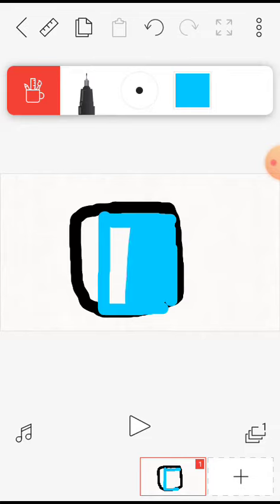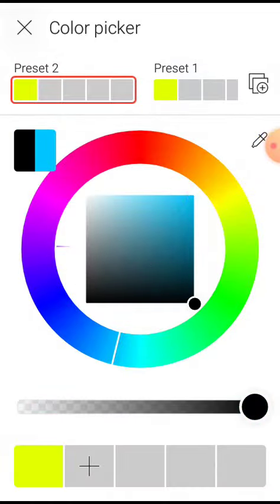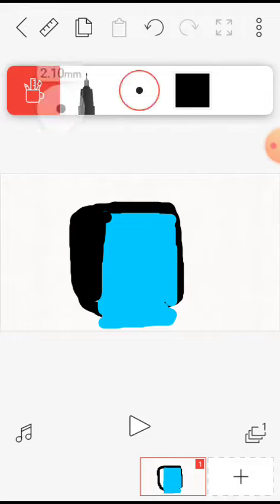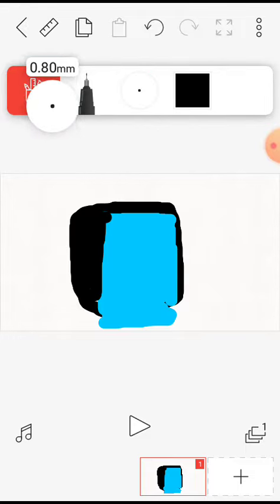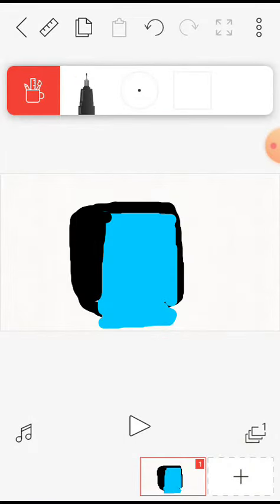We're going to make... it's quite easy. We're going to need the black. I will need to make this stick figure. And there it is, Dr. Octo.